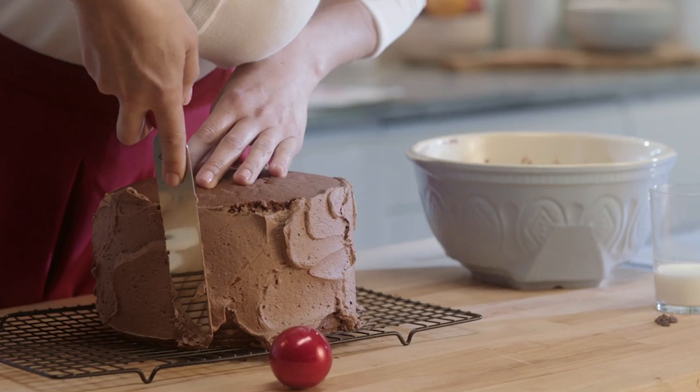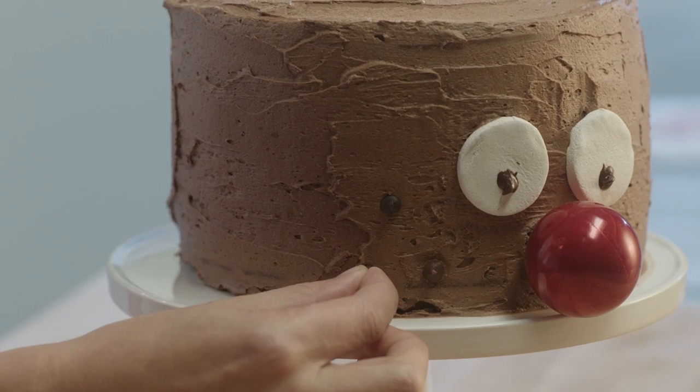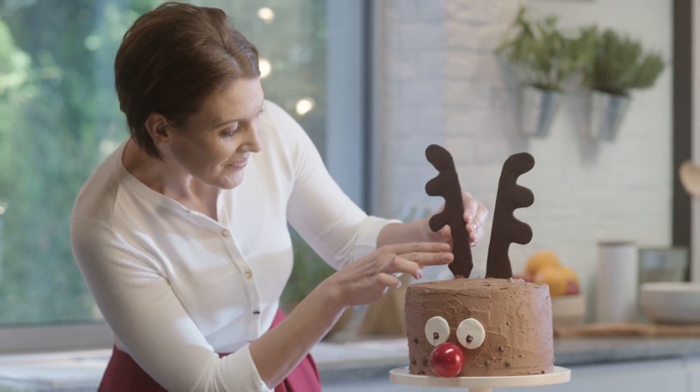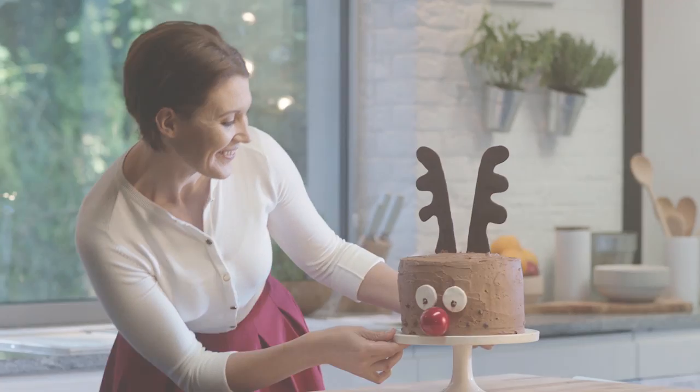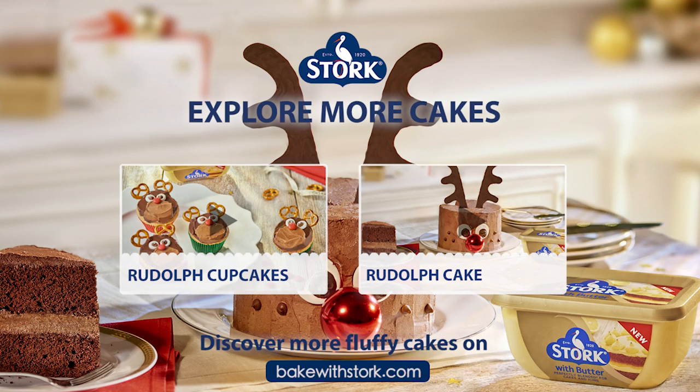We've created a light and fluffy cake for everyone to enjoy this holiday season. To find out how to make this festive cake, click on this video for the full tutorial. Thank you.